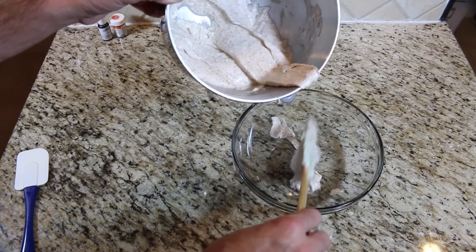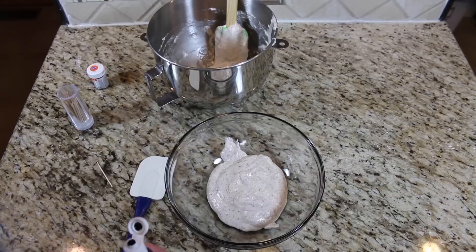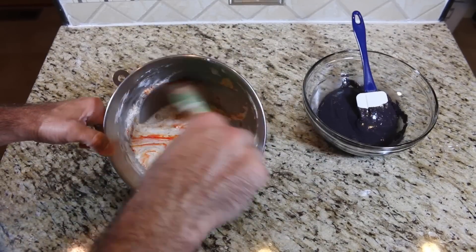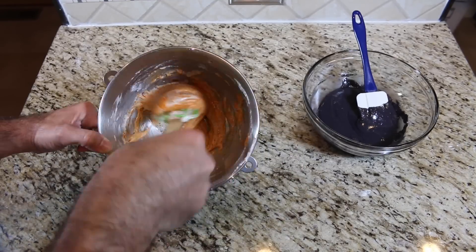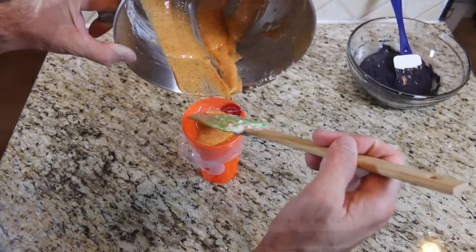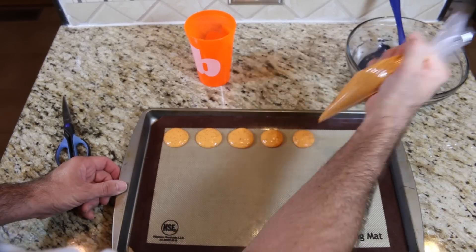Add the rest of the dry mixture and fold in just enough until it's incorporated. Separate it into two different bowls. Add black food coloring to one bowl and orange food coloring to the other. Put it into a piping bag.